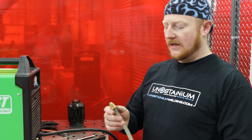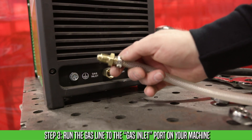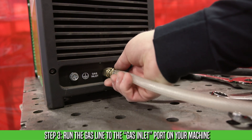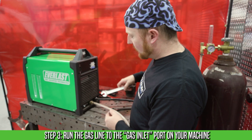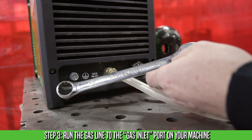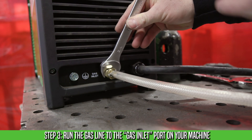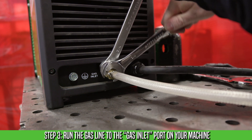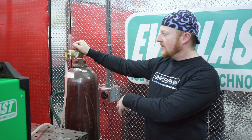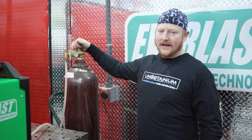Now we're going to plug the other end of the regulator flow meter into the back of the machine in this brass fitting. Make sure you use your three-quarter inch wrench to support the fitting on the machine so it doesn't turn, and then snug it up. Now that we have everything hooked up, we should open our bottle all the way, then back half a turn.